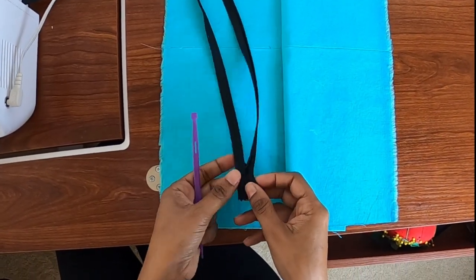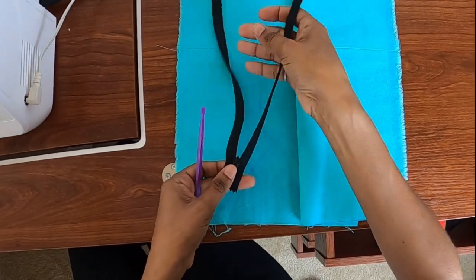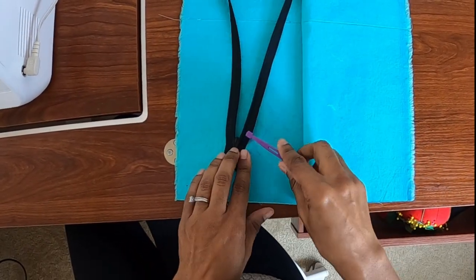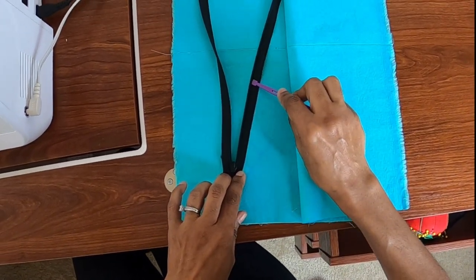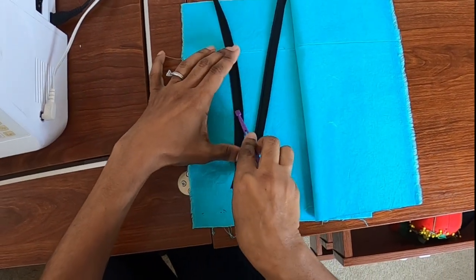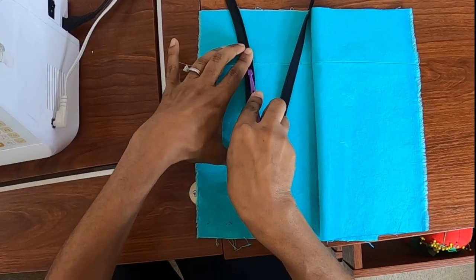What I've gone ahead and done is turned my zipper to the wrong side and pressed it open. I just pressed down on each side of the zipper tape along the coils to kind of press them open slightly.